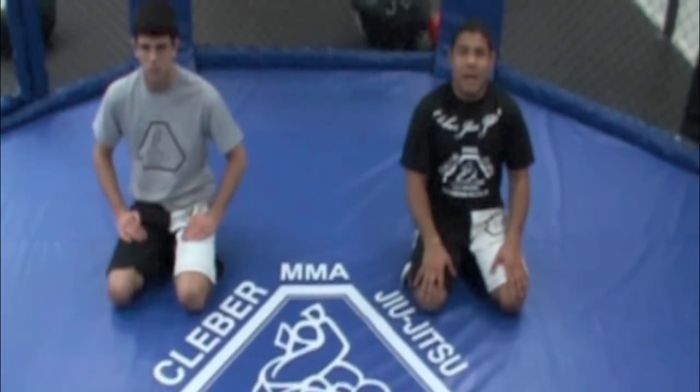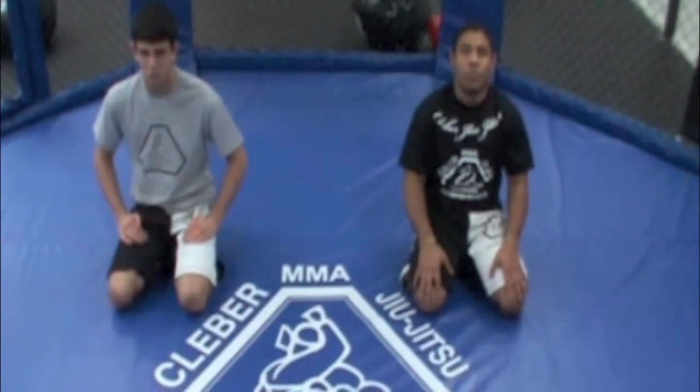Hi, my name is Cleber Luciano. This is my student's column in weeks and this is the technique of the week.